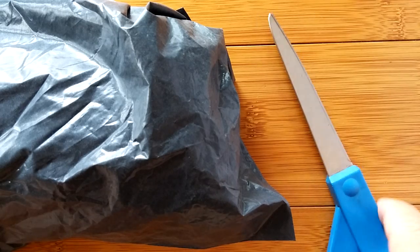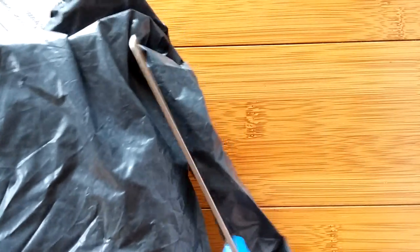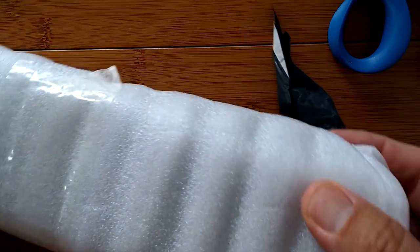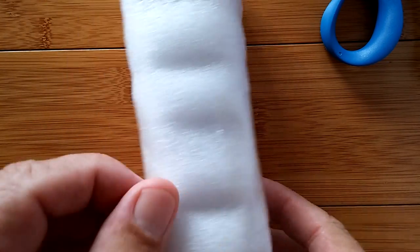Hey, greetings and welcome back to SmartWatchTix. It's another exciting day here. We have another new package, and no doubt, unless I got an early Christmas present, we have... Wow, now this is different. Most of the time everything's in a big square manly box. This is something long and skinny.